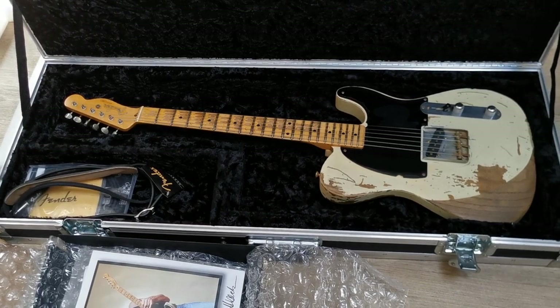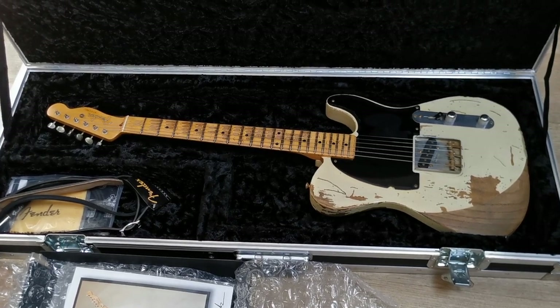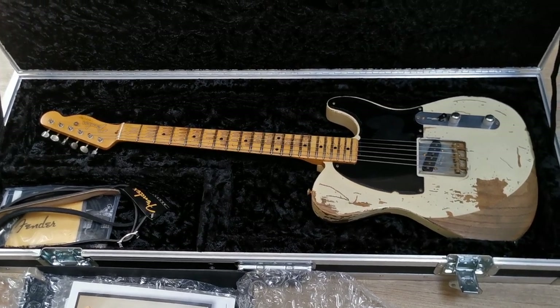Hello everyone, welcome to a new video of rjvguitars.com. I have another pretty cool Fender Custom Shop tribute for you. This time it's a John Cruz Masterbuilt Jeff Beck Esquire tribute.